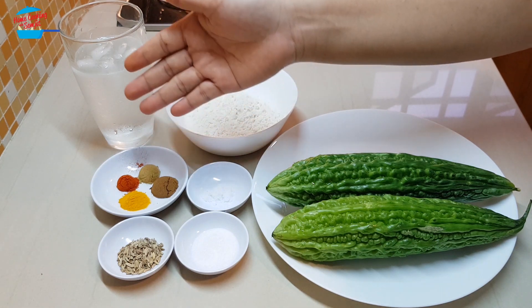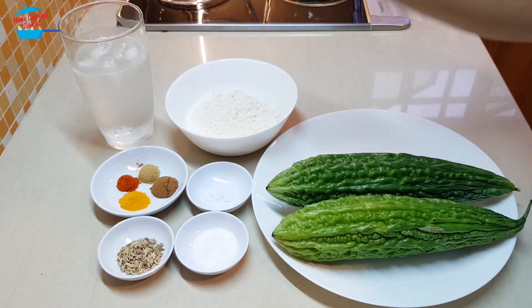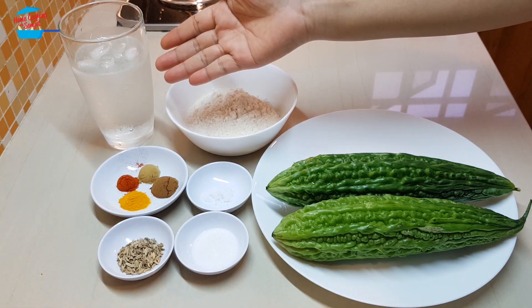½ teaspoon of coriander, ¼ teaspoon of chili powder, ¼ teaspoon of turmeric powder, and I have ice-cold water here.